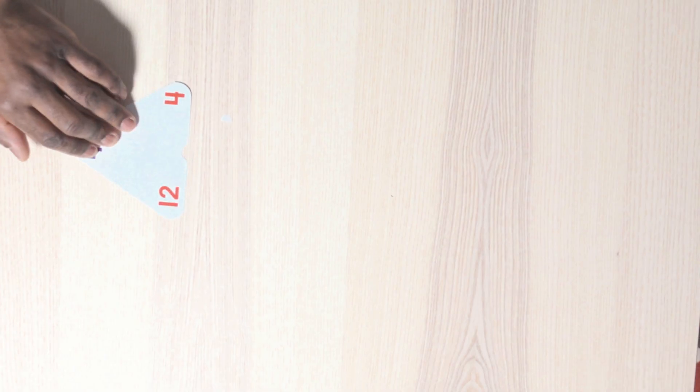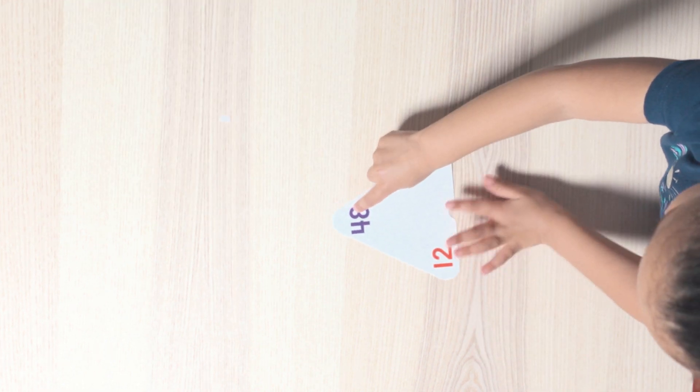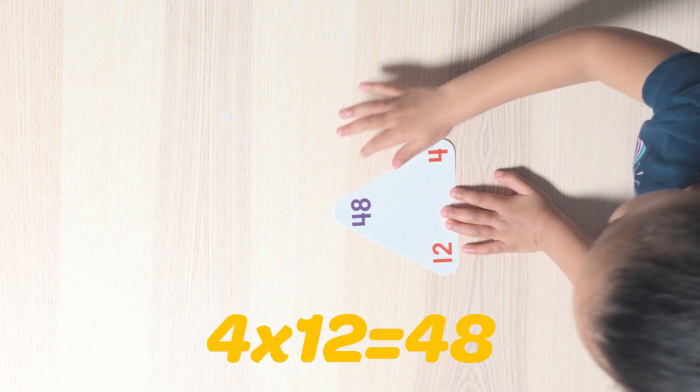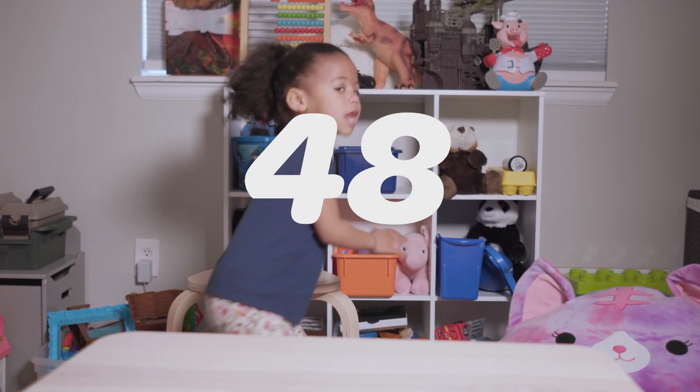Here comes card number five. Four times 12 is 84. Do it in reverse. Look at the numbers. Four times 12 is 48. 48!